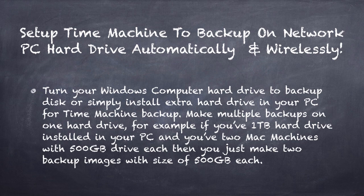This setup will work on your local network and it works wirelessly. If you have two machines — for example, two 500 gigabyte computers — and you want both of them to back up on one hard drive, you can do that. You just partition them on one drive and there's no problem with that.